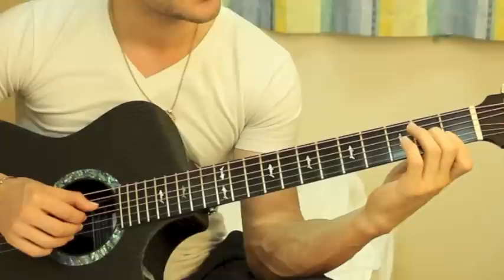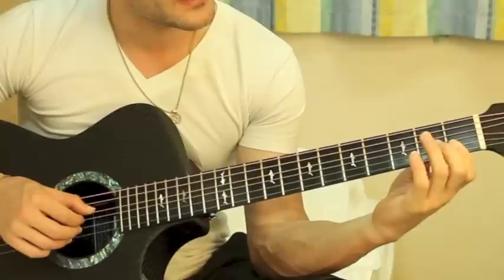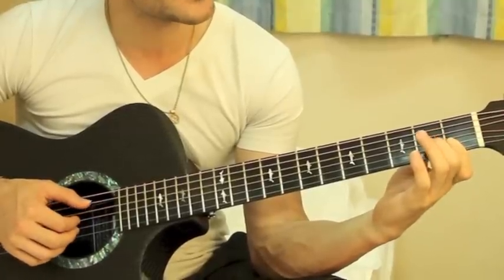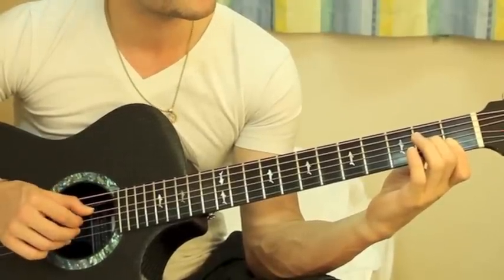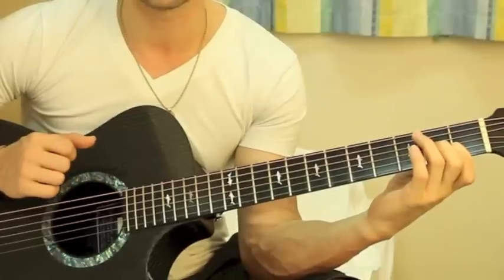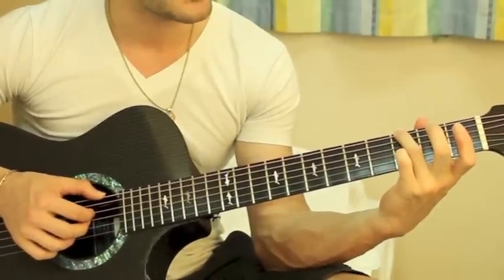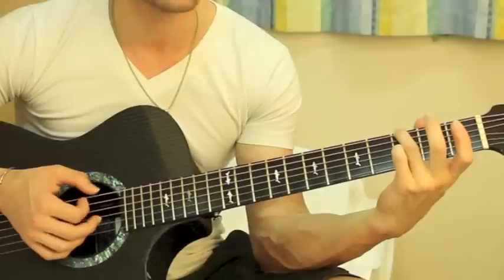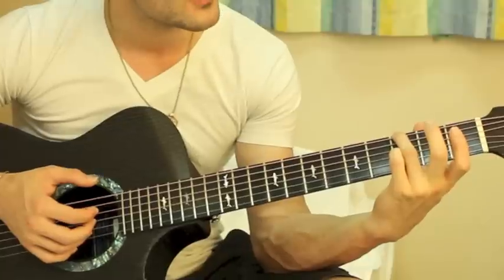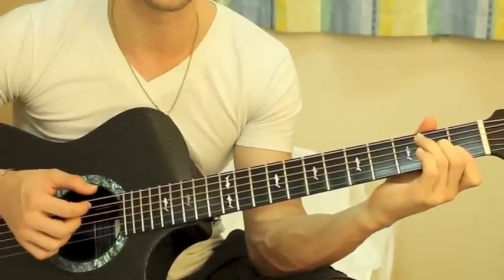Now it goes back to the D minor seventh chord. You just play D minor seventh — barring the B and E strings at the first fret and the second fret at the G string — and play all four of those notes. Then you go back to the G chord, but this time you don't do the little G lick. You just play the third fret at the low E string, then pick the open D string, open G string, open B string, and back to the open G string.